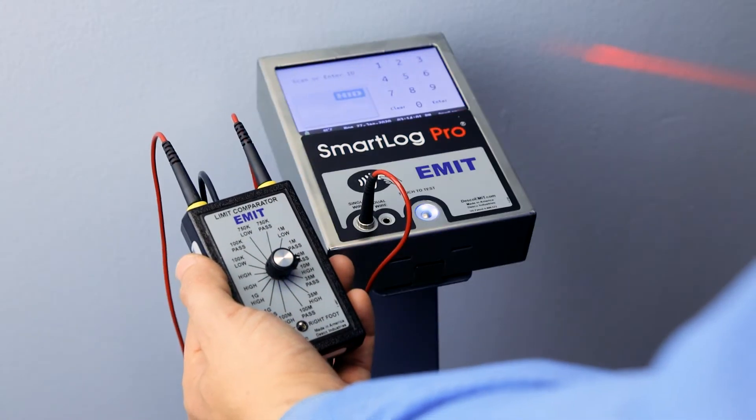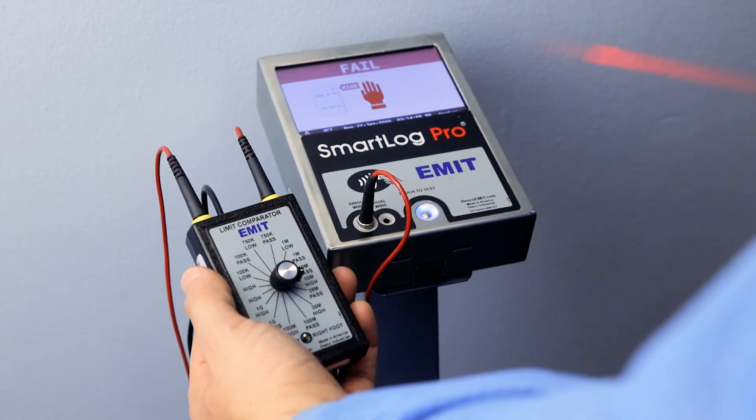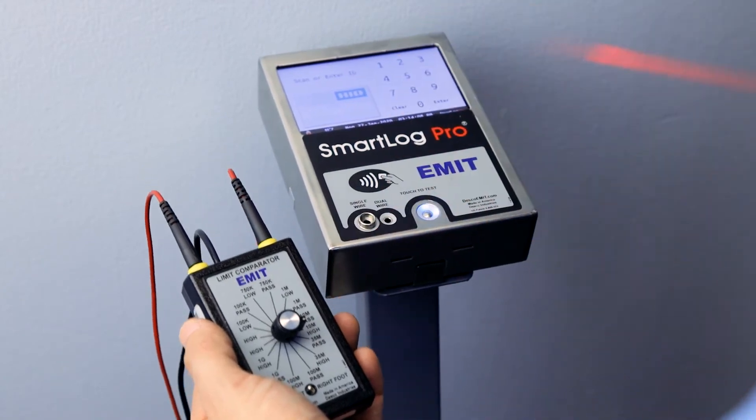Select either the 10 mega ohm high or 35 mega ohm high setting, whichever one is appropriate, on the Limit Comparator and repeat the test. The tester should indicate a wrist strap fail condition.